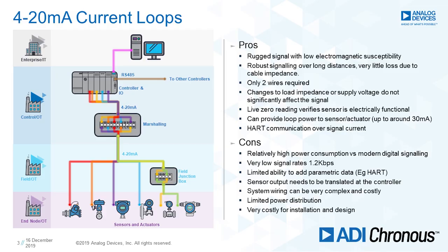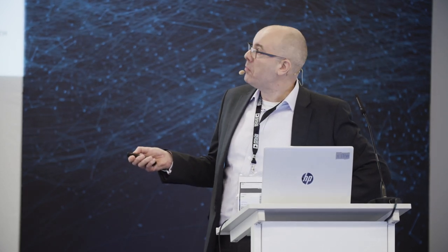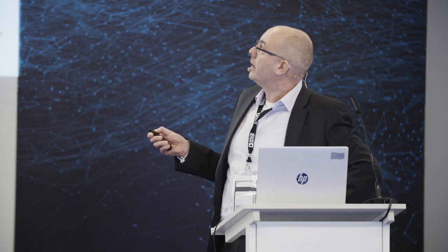The data rate is very slow — if you're running HART over these, you're about 1.2 kilobits per second. The wiring is very big and heavy, requires conduits, and involves very long cabling runs. Installation time is significant: you've got a long run, potential for miswire, a very expensive installation process, with an engineer at each end of the link communicating to make sure they've got the right sensor connected to the right I/O terminal. Overall, it's very slow and very complex, but very reliable. It's been around a long time, it's rugged, and it doesn't suffer much from electromagnetic interference. It's very robust signalling.